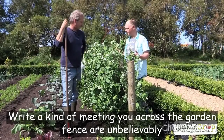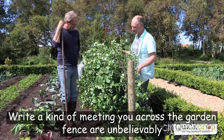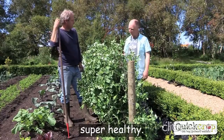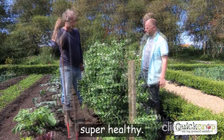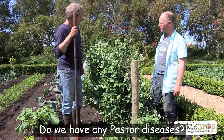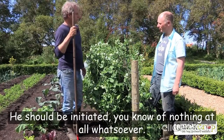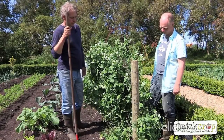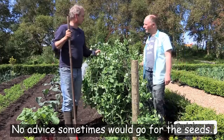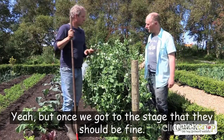I'm kind of meeting you across the garden fence here, but unbelievably, these are the little peas that we sowed — we put those seeds in. Isn't it magic? These look super healthy. Do we have any pests or diseases we should be looking out for? Not really — nothing at all whatsoever. No mice? They can sometimes go for the seeds, but once we've got to this stage they should be fine.